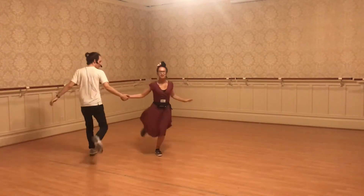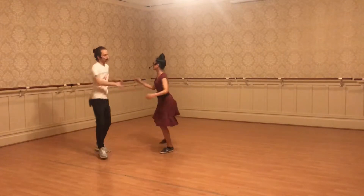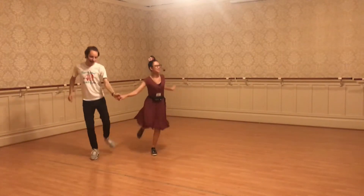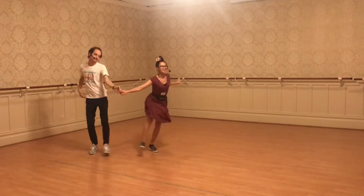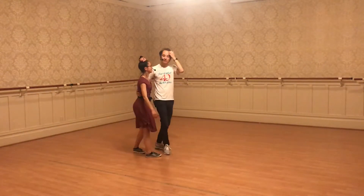We try to keep it kind of low, we have that nice stretch, and we work together — kick rock step kick — we're back. And then we did a new six count sequence.